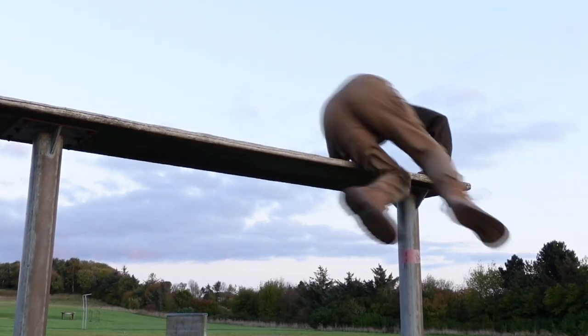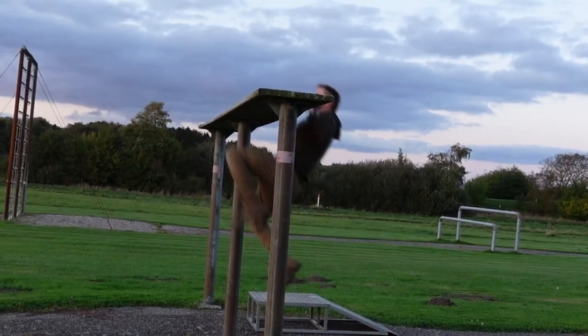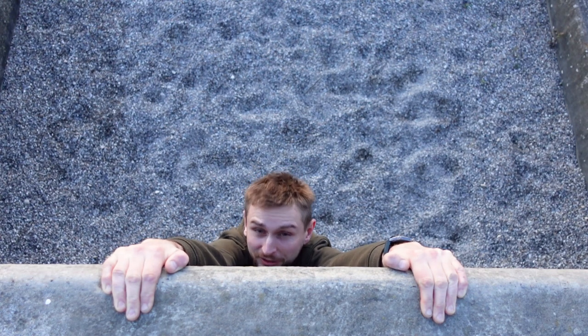I know that some people cannot do pull-ups, but here you can help yourself with the jump up, so you don't have to pull all your weight by yourself. But I believe that everyone should be able to do at least one pull-up, so if you can't, start training, because you never know when you're going to need it — one pull-up is just enough to save your life.